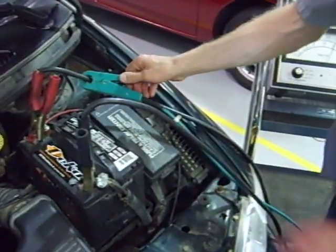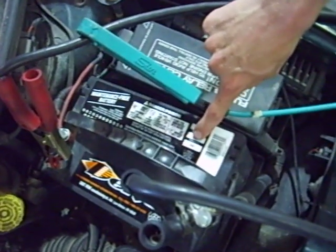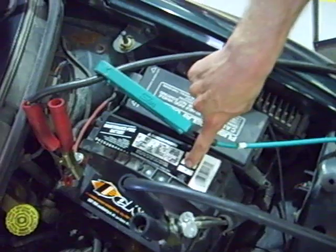Then we have to determine what the cold cranking amp rating of the battery is — that's usually on the battery somewhere. The cold cranking amp rating for this battery is 600 amps.